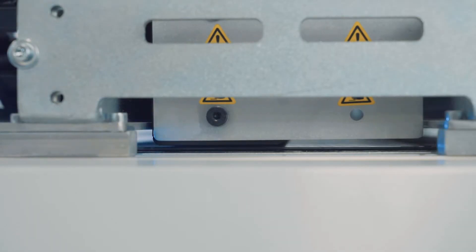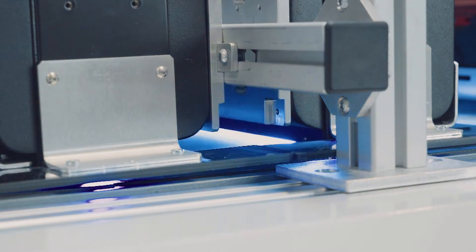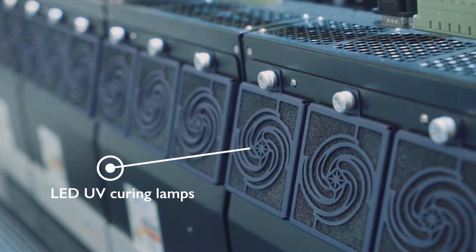Using UV curable ink. The ink is then cured using these low energy LED lamps.